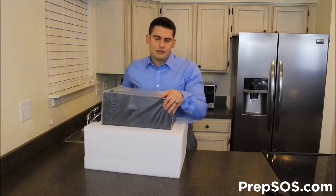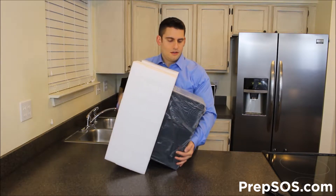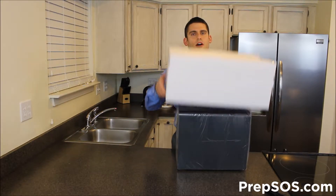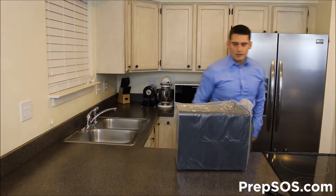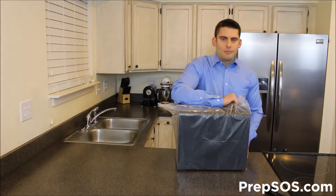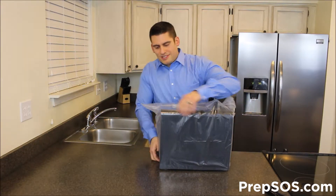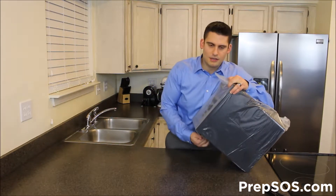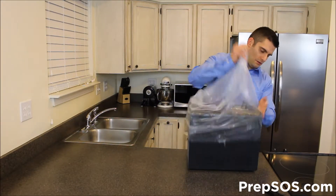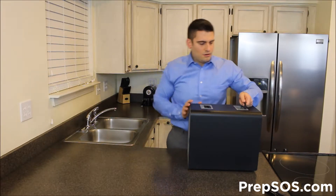Now we're going to gently flip this back over like that. Take off the top piece of styrofoam. You'll see it comes in this bag — this is totally sealed up. Even if you were to lift up on the side here, you would actually be able to untape it. Take the sleeve off, and here's your unit right here.